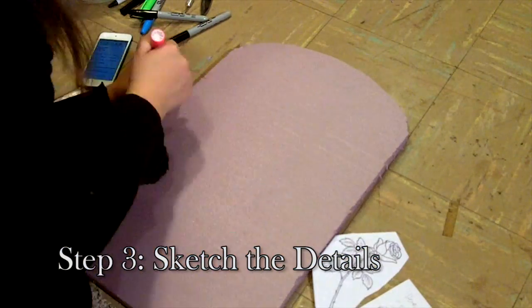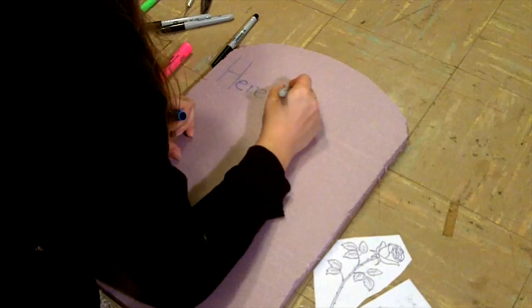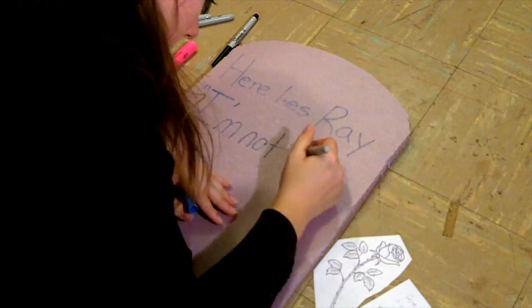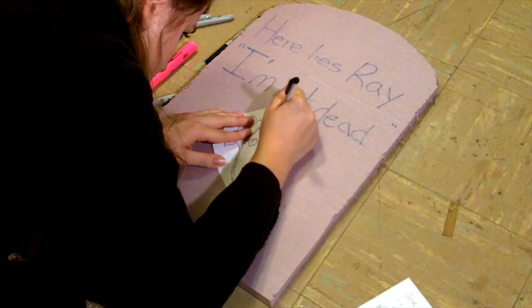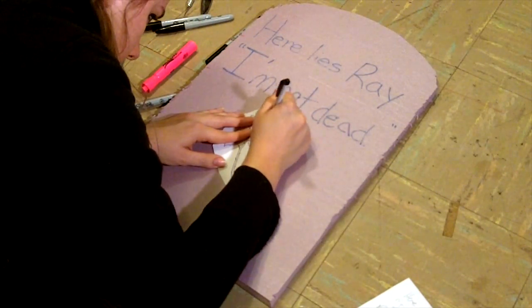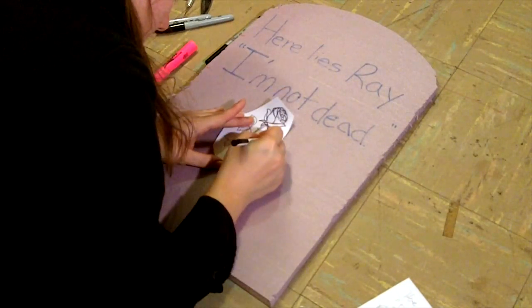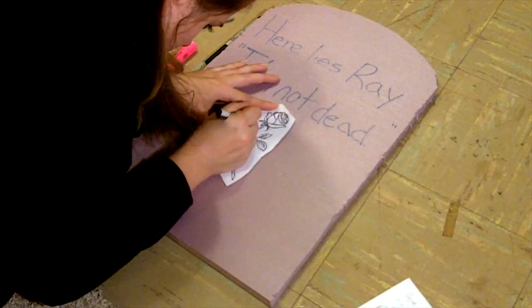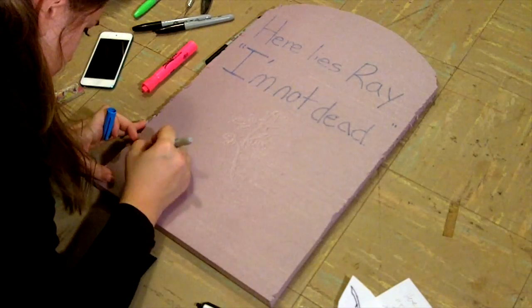And here comes the fun part — tracing all the details. I'm really lazy, so I just free handed all the text and used some reference photos to get the look I wanted. If you want it to be neater, get some stencils or print some out. The only thing I actually did stencil was the rose because I wanted it to be nice and detailed. I used a ballpoint pen and ran over it several times to lightly indent the foam. Doing these stencils makes carving a lot easier later on and you can fix any mistakes without ruining the whole piece.